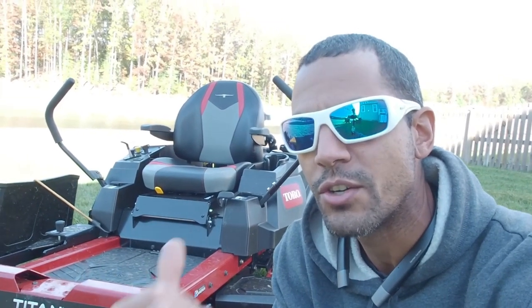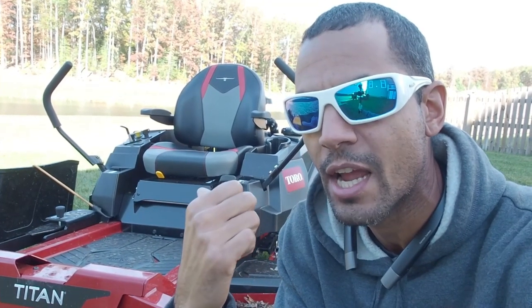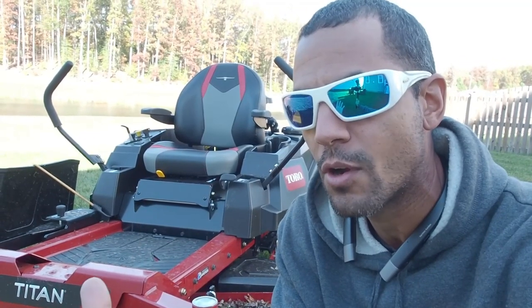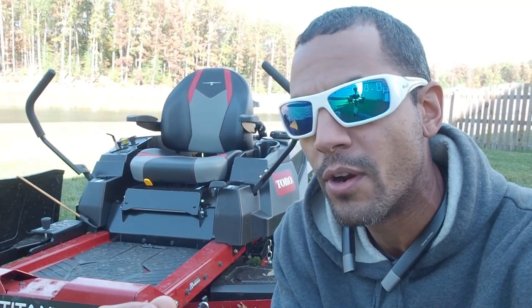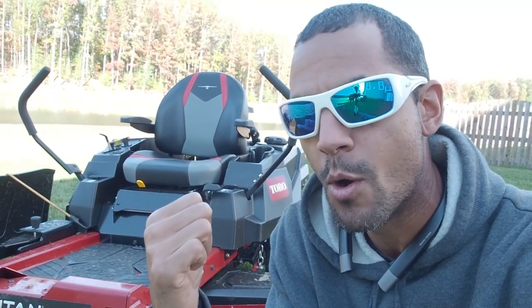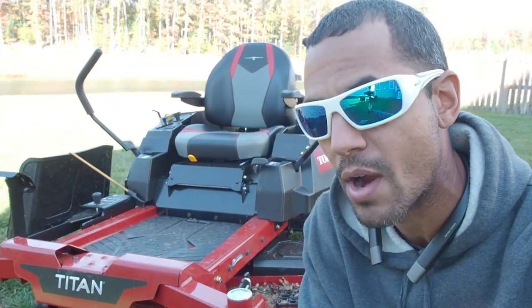With all the added features to this mower — and I haven't even gone over all the specs, because you can go on Toro's website at Toro.com and check out the Titan to see all the specs — it's a great option if you're getting into the lawn care business or you're a homeowner with large acreage property. If you're going to be on this mower for a while and want something comfortable that's going to withstand the abuse and wear and tear of cutting a lot of grass, this is it.